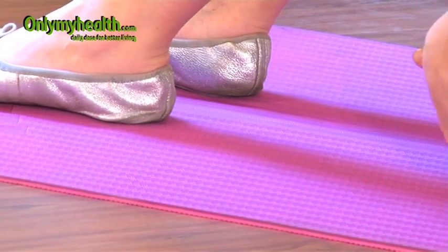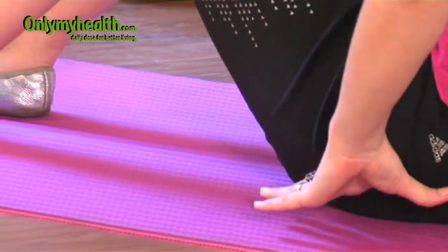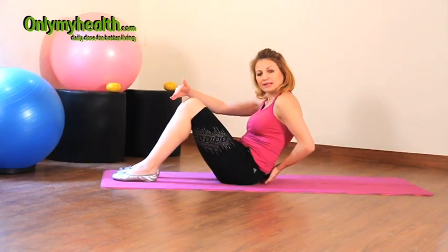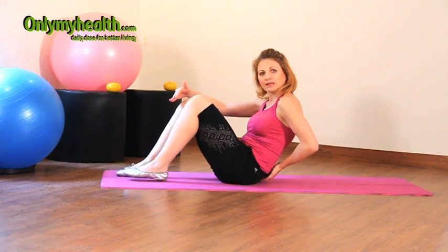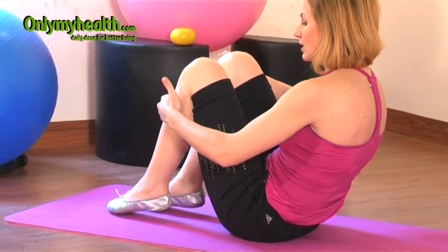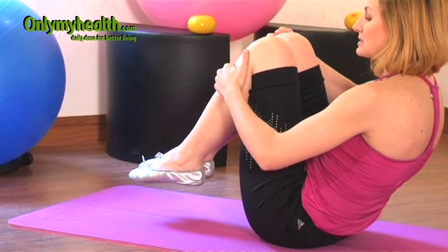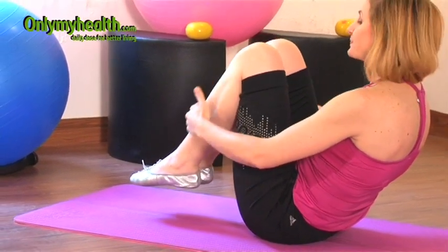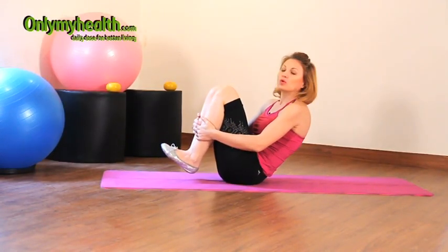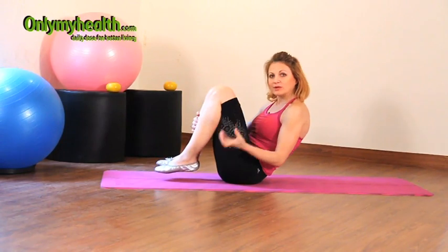Once we get into this position, we are getting off the sitting bones and we are settling in the area right between the sitting bone and the lower part of the back. Once you are in that position, we are raising our legs off the ground.